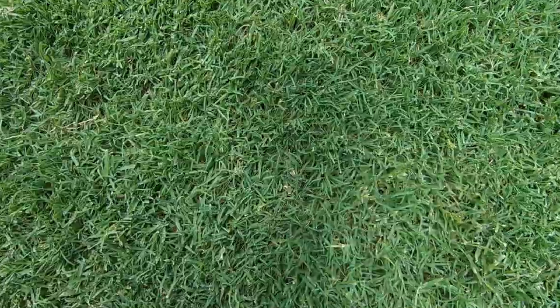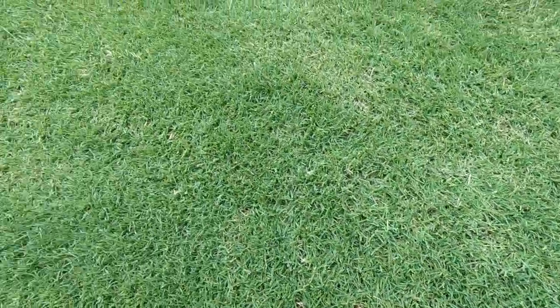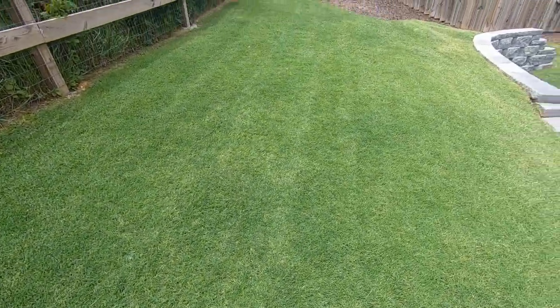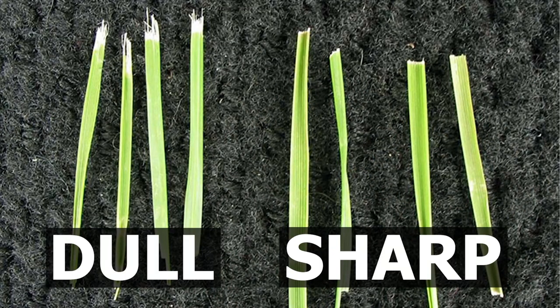The first one — non-negotiable — you have to keep your blade sharp, like razor sharp. A reel mower gives you a much superior cut; it's like cutting the grass with scissors, super clean edges. A rotary mower won't give you quite as clean of a cut, especially if you don't keep your blade sharp, because a rotary mower spins and will more like tear the grass blade. If your mower blade is dull, it will look frayed and white on the edges, and that's when your grass doesn't look very green at all. So keep that blade super sharp.